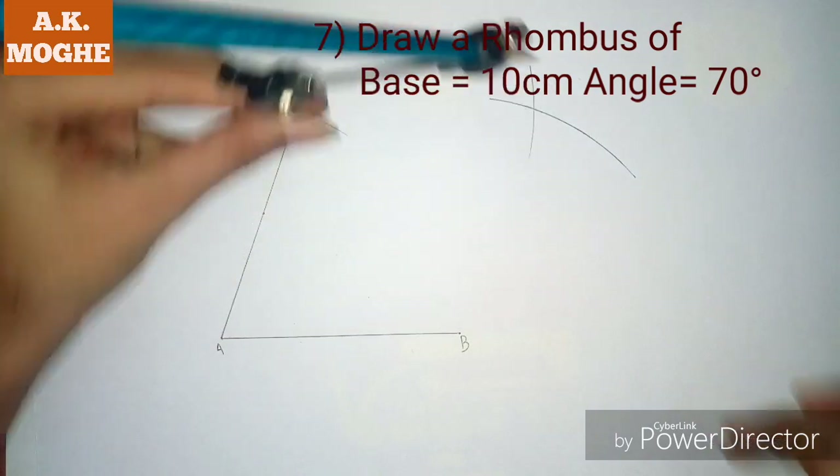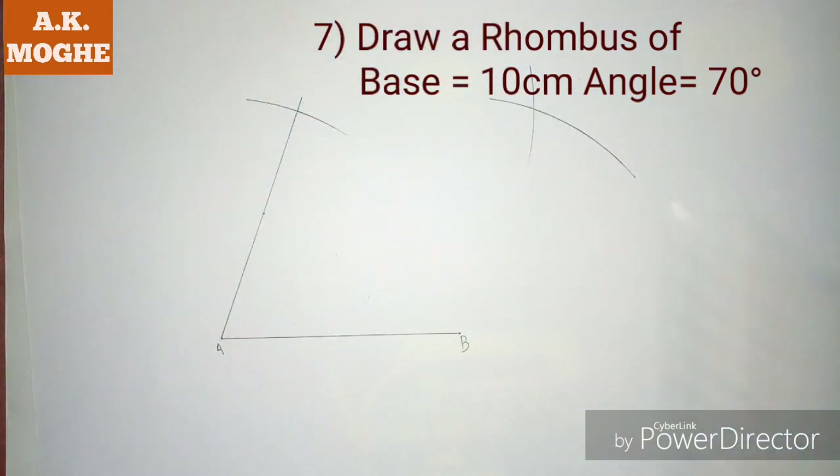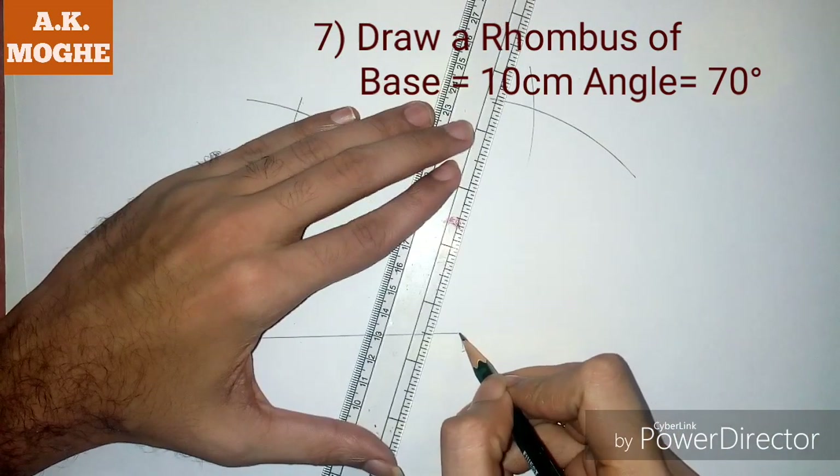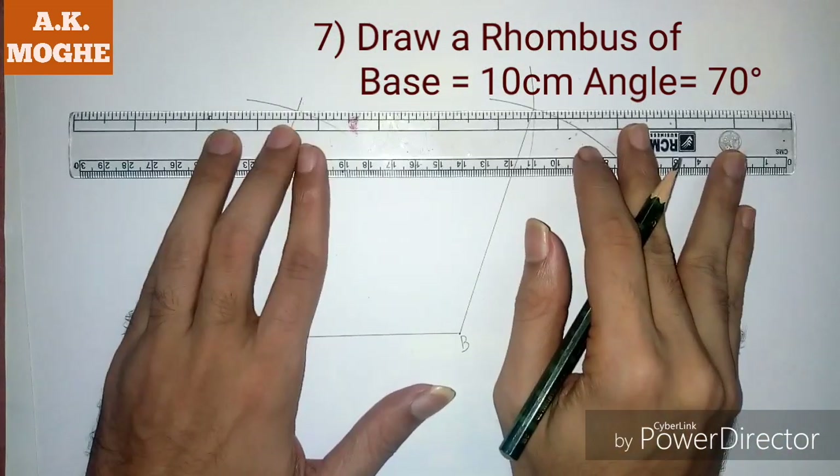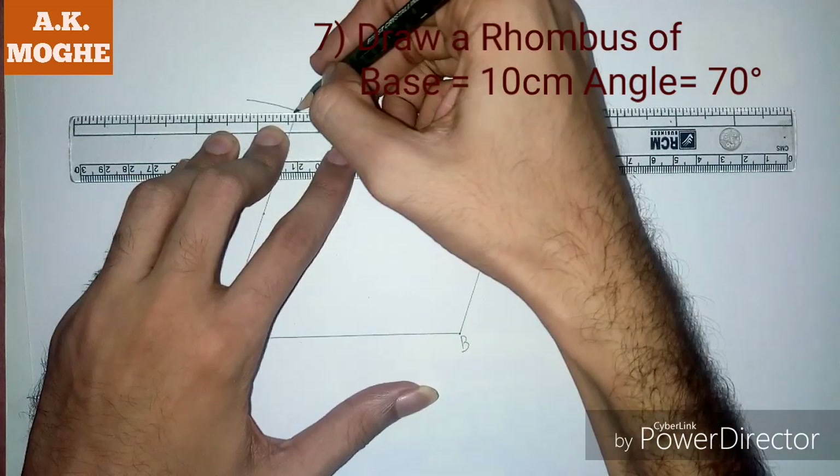From point C, again mark one point. Then join point B and D, and point B and C. Here is your rhombus with 70 degree angle, ready.